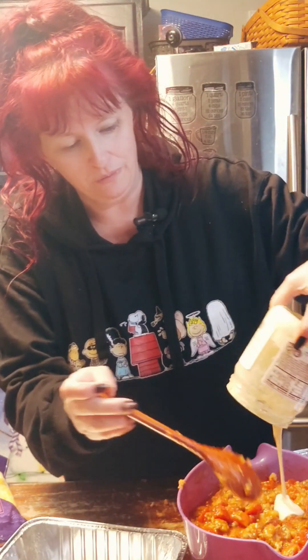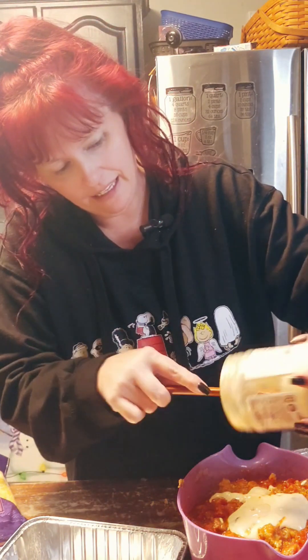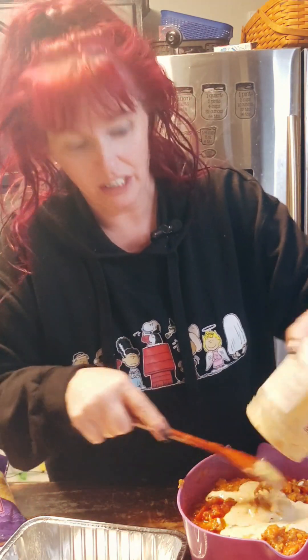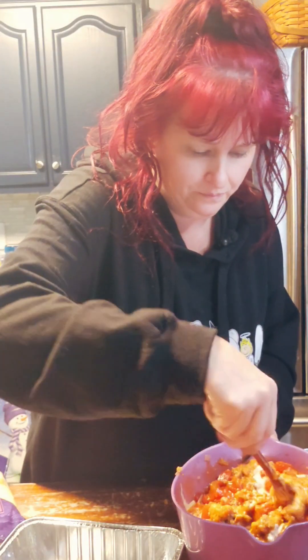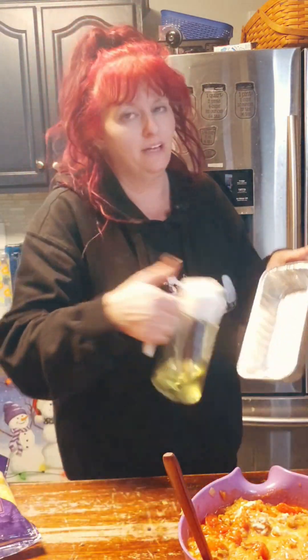I had some leftover queso from something last week — I'm just going to go ahead and add that too. I never knew there was such a thing as leftover queso, but here we are. Let's just add that in there. Typically I would use a square foil pan, but I didn't have any, so I have these loaf pans and we're going to make do. Let's go ahead and spray them down. I've got the oven preheated to 350 degrees.